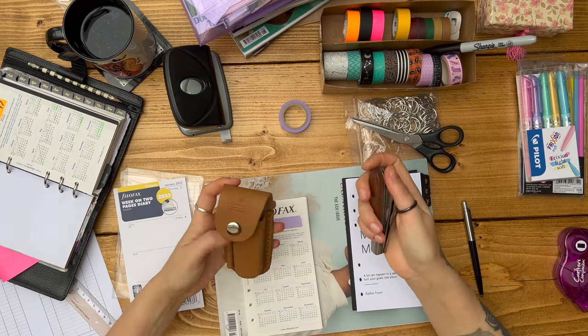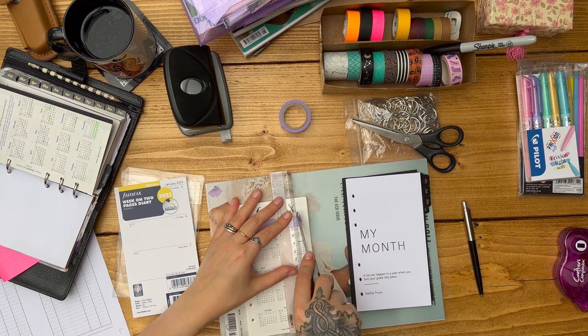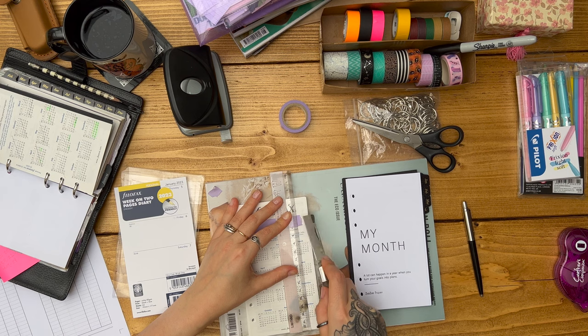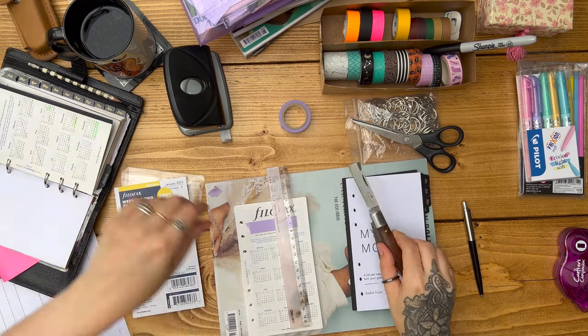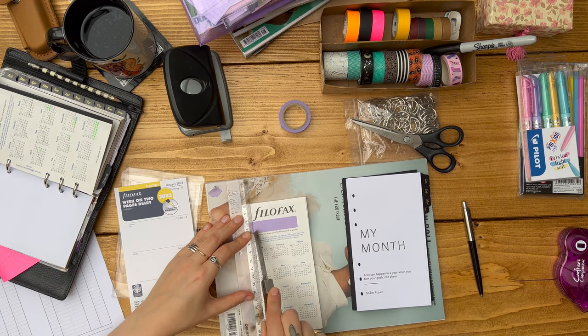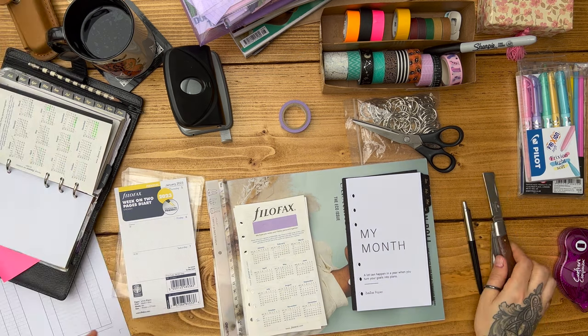You'll notice that I favour a week on two pages, and that's just so that I can have my diary flat and open in front of me and be able to see the whole week. I'm a real top-down view type person. That's why I like my monthly dashboards, and the week on two pages is just a really great way to see what's coming up.